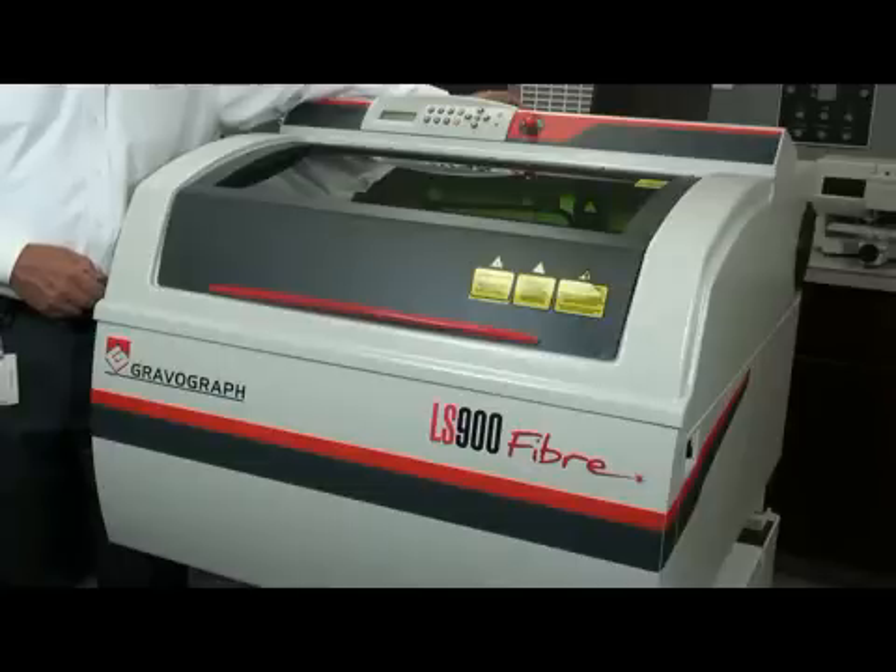It comes with laser style software that is industry acclaimed — it's point and shoot. It also comes with an integrated driver if you wanted to run some other software and drive the table. It'll do that too.